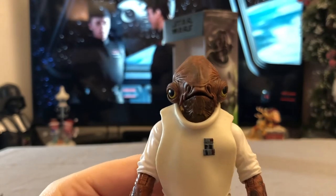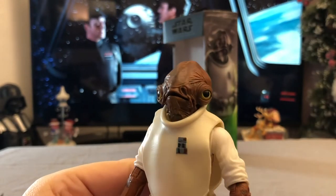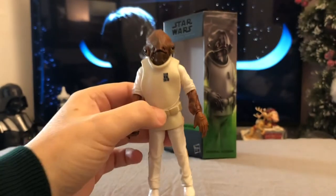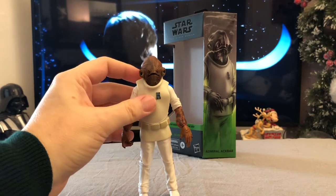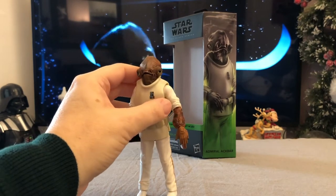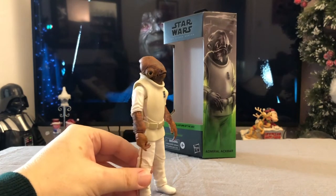There is a kind of glaze on those eyes that just makes them seem even more lifelike and very, very accurate to how the character appeared in the movie. We also have a loose, different kind of plastic which forms his outer uniform — his tunic, as it were.